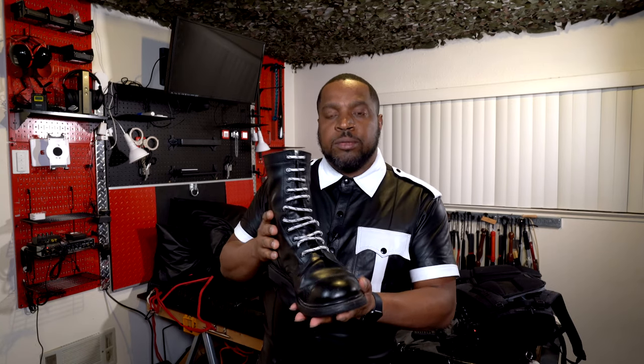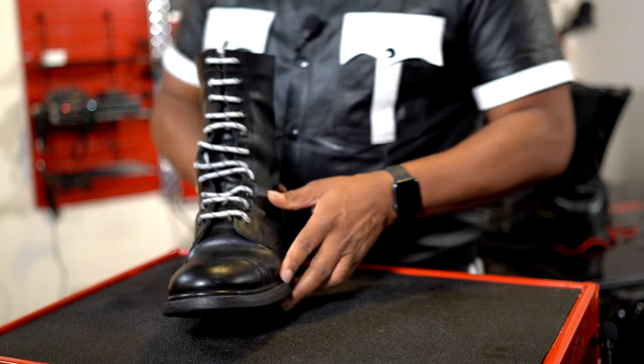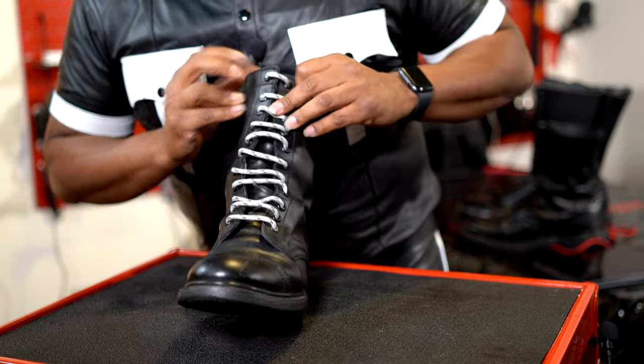As you can see here. Now obviously when you're wearing the boot, you're going to make this a little bit tighter. But this is a good way to throw a little extra style in.